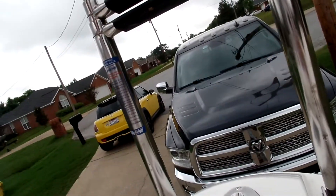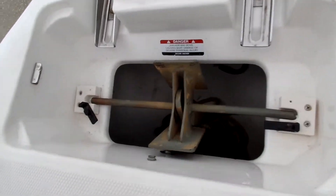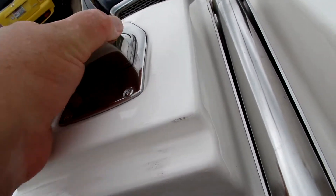Up here in the front locker we've got another three-step swim ladder on the front of the boat, an anchor locker with an anchor, chain, and rope. The layout is arranged so the anchor doesn't get in the way when you're using the ladder.